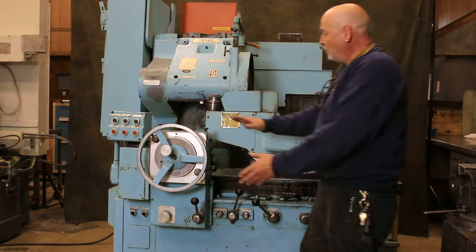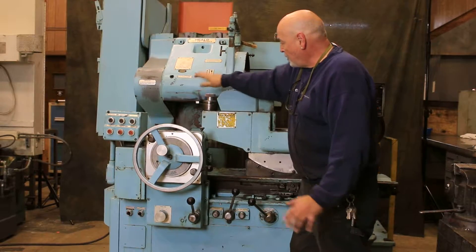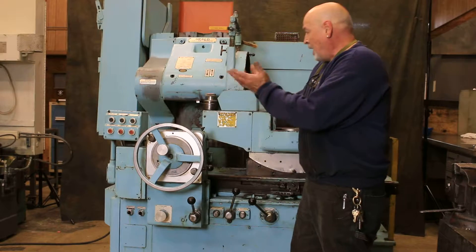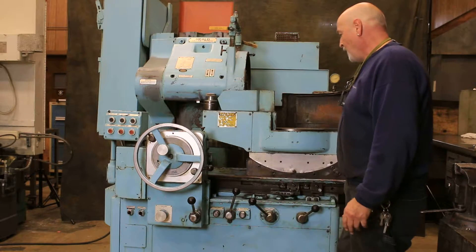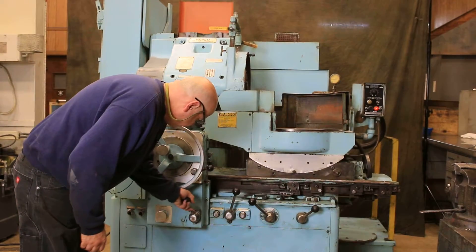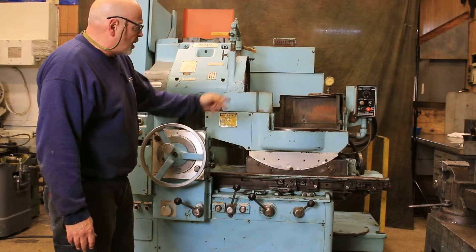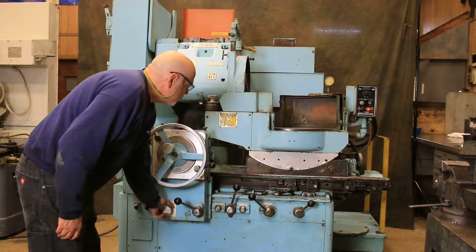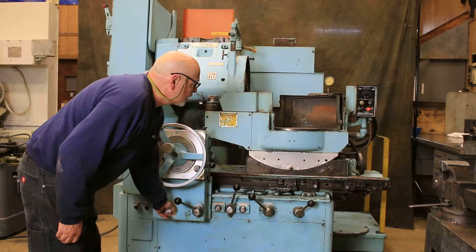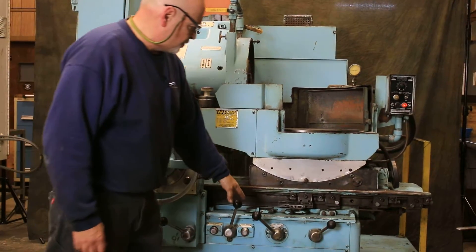The diamond only moves up and down a few thousandths. Basically you want to bring the wheel down to the diamond, make your pass, then go another thousandth and make another pass. This is just a fine adjustment — it's not continuously turned to raise the diamond. Over here you've got your chuck, which is a hydraulically operated chuck, and here you control the RPM — speed it up or slow it down.